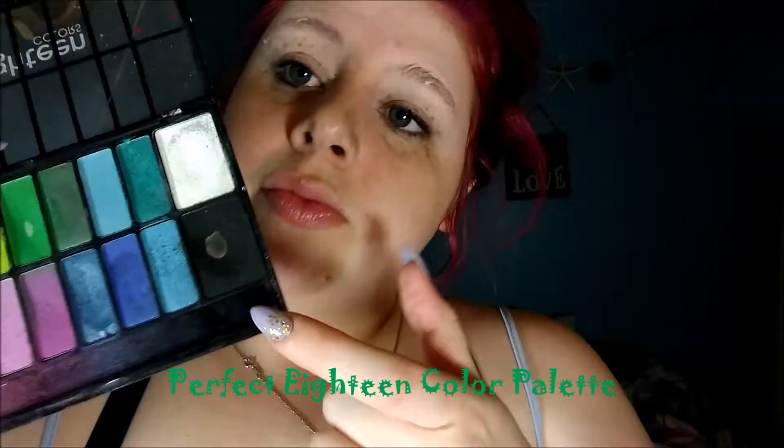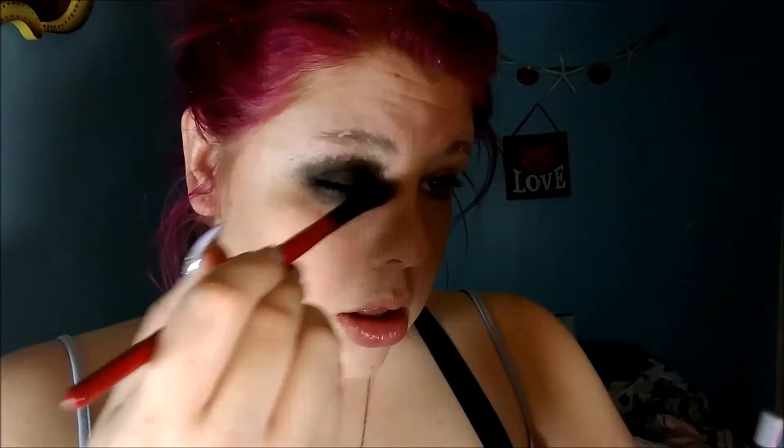Next, going in with my trusty 18-color palette, I'm using the black that I've already hit pan on and I'm going to make a messy smoky eye. It's pretty much going to be underneath the mask, so you don't have to go too far out — just enough so that it's shadowed.